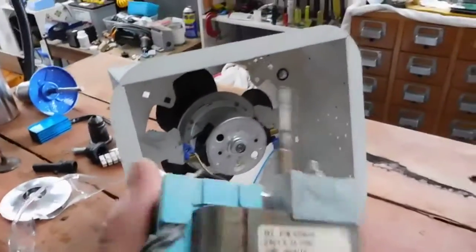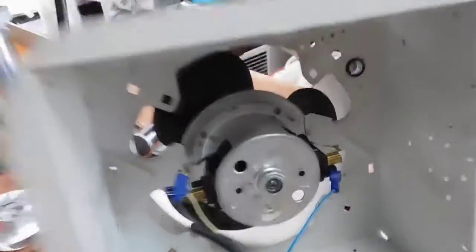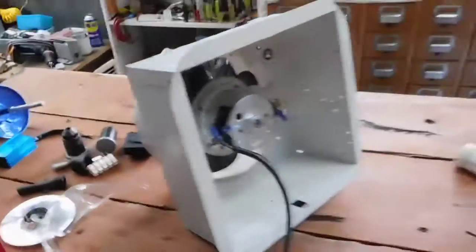That's much better. That's what used to be on it — the shaded pole motor. And that's what we've fitted — very nice. Let's put some power to it and see what happens.